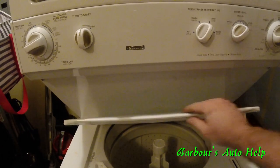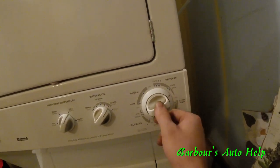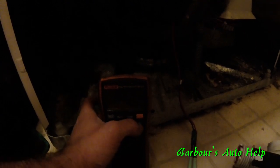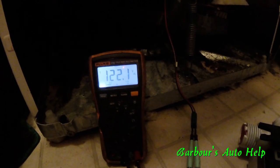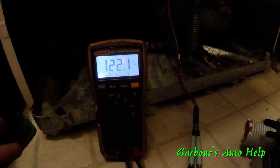We've got power hooked up — now we need to shut the lid so the machine actually does what it needs to do. We're going to put it on rinse/spin. The water is turned off so no water is coming in. Turn that on. And we've got 120 volts, which is what it's supposed to be — so why in the world is it not working?